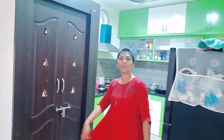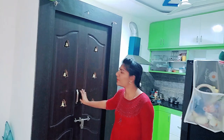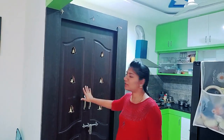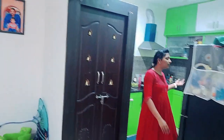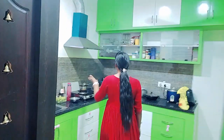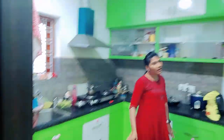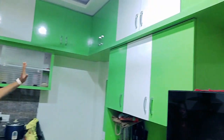This is an open kitchen. This is a kitchen. In the kitchen, green and white combination — it is neat.